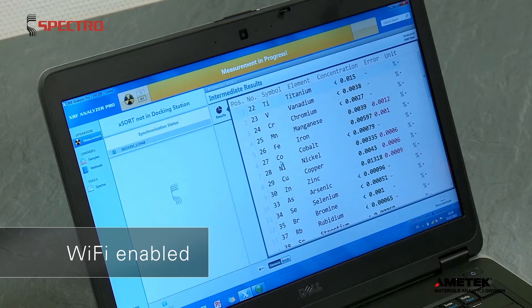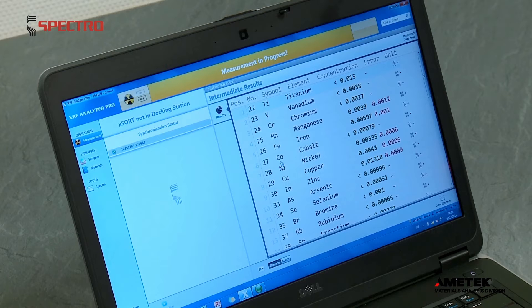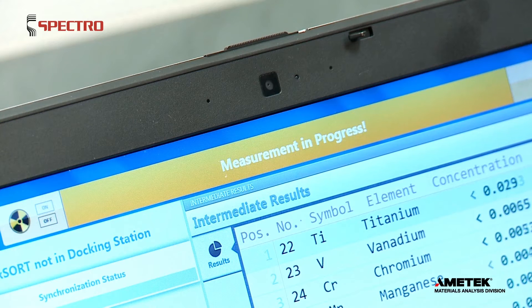XSort's Wi-Fi capability enables wireless connectivity with your laptop or Wi-Fi network. View results on the handheld display or on your laptop with XRF Analyzer Pro software.